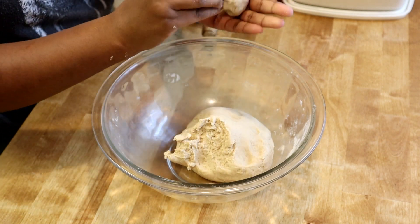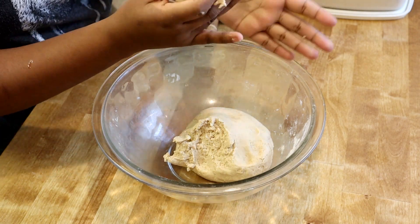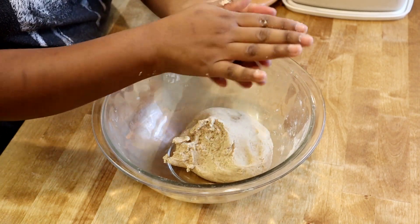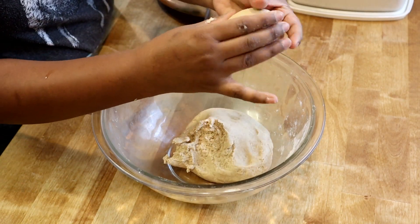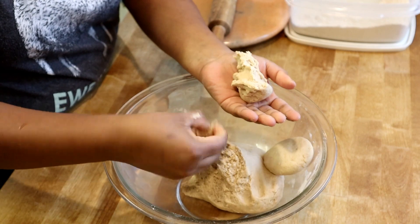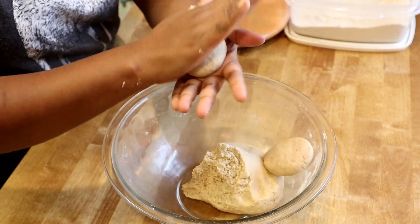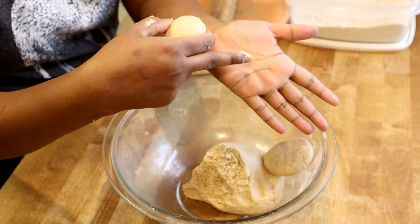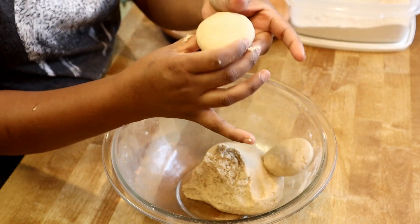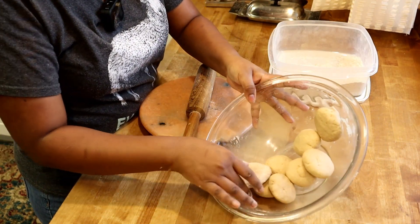For the flatbread, the size depends on how big or small you want it. I'm making medium-sized flatbreads. Just roll a portion into a patty shape. Take a small piece of dough, make a ball, and roll it between your palms, then flatten it slightly with your palm so it's like a small patty.